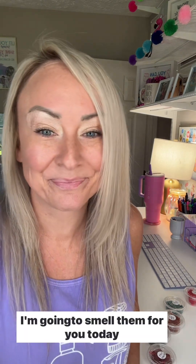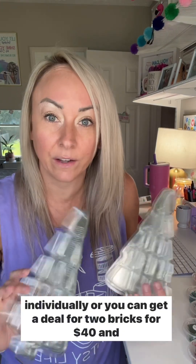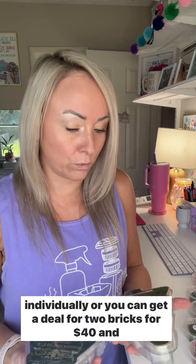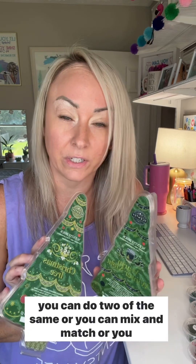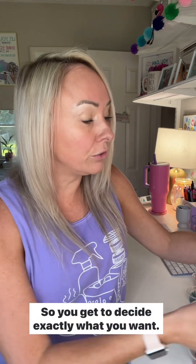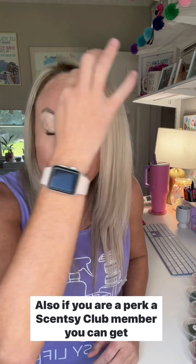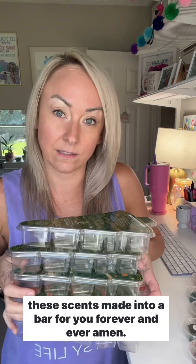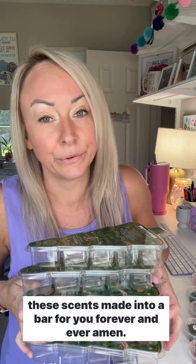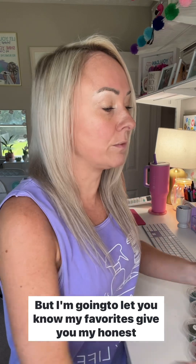Each brick is $24 bought individually, two bricks for $40 — same or mix and match — or all five bricks for $100, so you get to decide exactly what you want. Also, if you are a Scentsy Club member, you can get these scents made into a bar for you forever and ever amen.